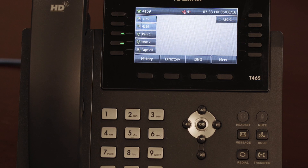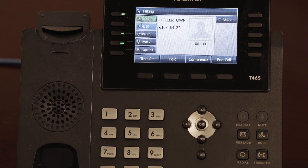When you receive a phone call, your phone will ring and you'll see the caller ID displayed in the dynamic screen. To answer, press the headset, speaker, or lift the handset off hook.